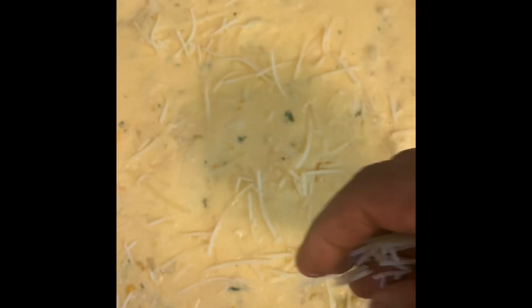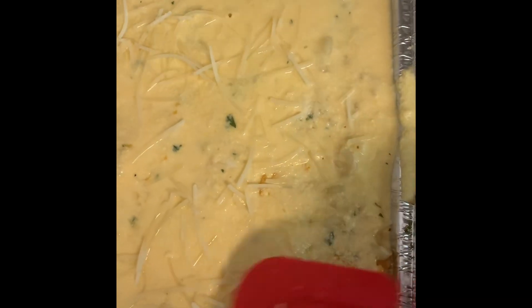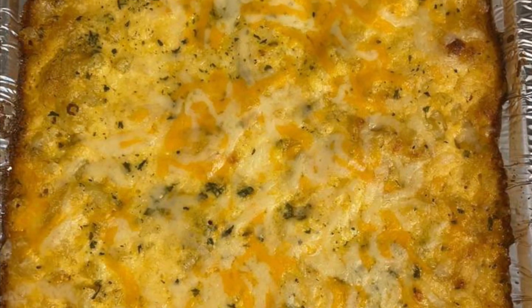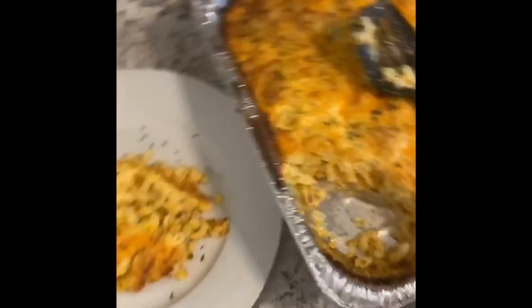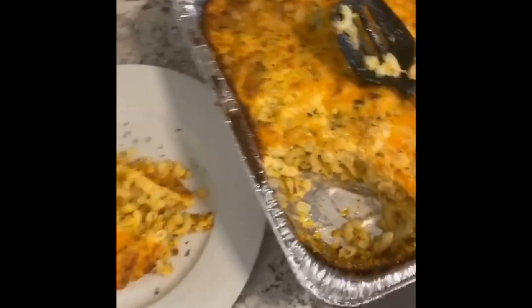Add a final layer of Parmesan cheese before baking. There you have it guys, baked mac and cheese using five different types of cheese, NRB style. Please leave a like, share, and subscribe if you haven't already done so. Thanks for watching.